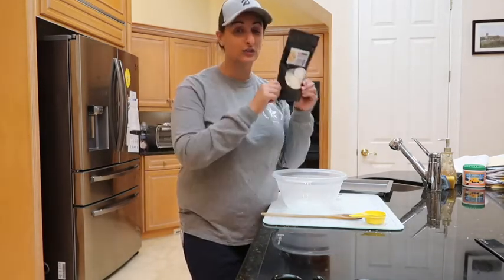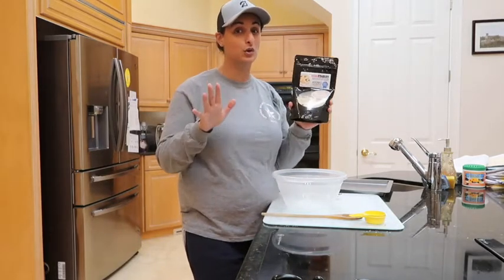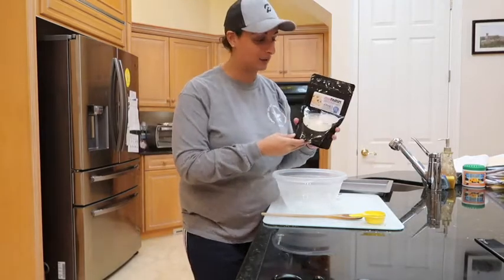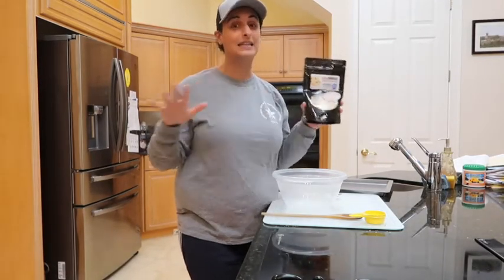There's 400mg of CBD in this bag. How cool is that? For those of you who don't know a lot about CBD, that's a lot of CBD to be in this bag. The really cool thing about this is there's no THC — it's a completely isolated CBD.